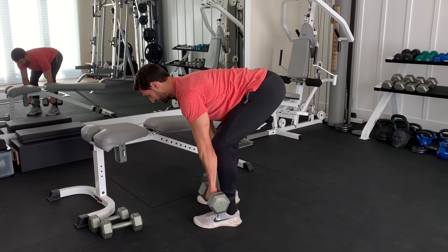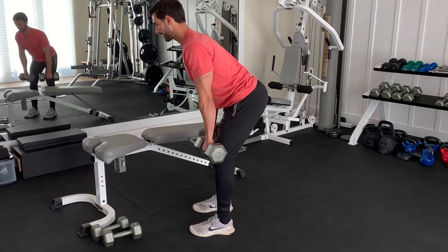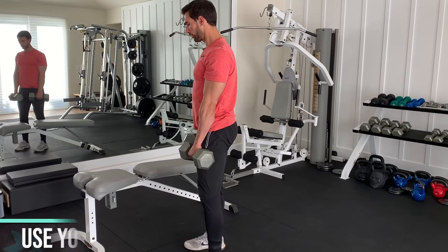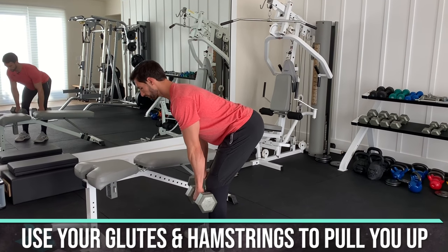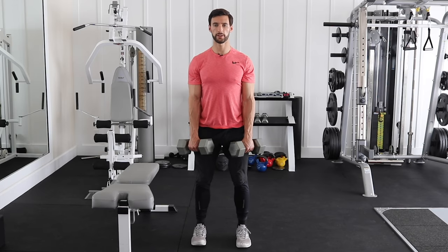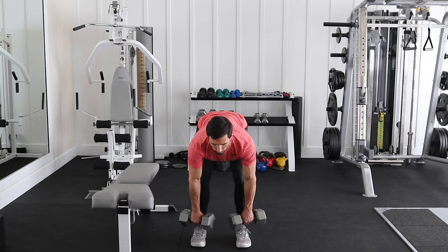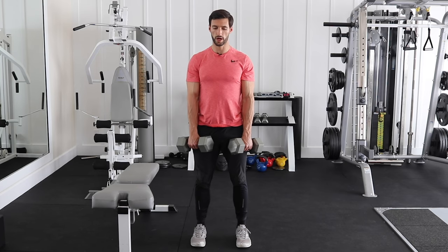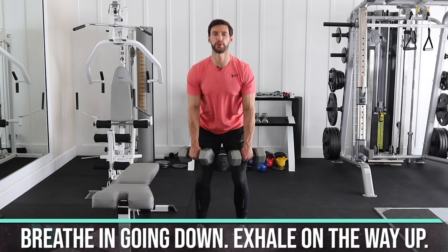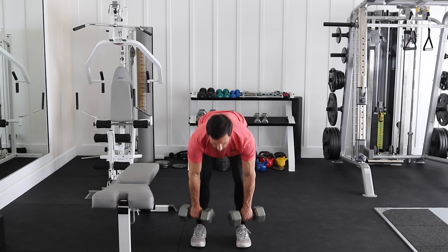Grab the weights, back is straight, glutes and hamstrings are tense. Pull the weights right up your body, squeezing the glutes, then unwind right down. Dumbbells stay very close. Pause at the deep stretch, fire right back up. Use your glutes and hamstrings to pull you through. Come on down — hinging of the hips, pause at the bottom, press right back up. Breathing: on the way down you want to brace, exhale on the way up.